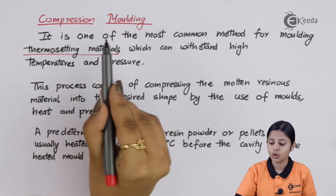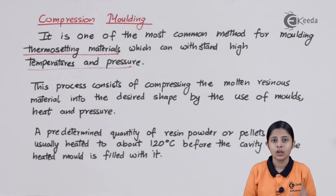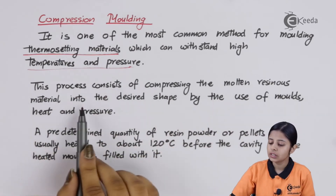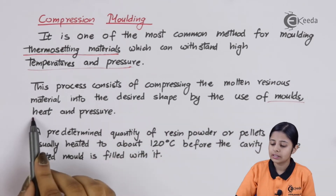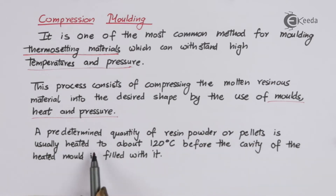For such plastics, we use the method of compression molding. We use only thermosetting materials for compression molding, which can withstand high temperature and pressure. But high temperature and pressure are applied only once. This process consists of compressing the resinous material into the desired shape by the use of molds, heat, and pressure. You take the raw thermosetting material, heat it, apply good temperature and pressure, liquefy it, and put it inside a mold. A pre-determined quantity of resin powder or pellets is usually heated up to 120 degrees Celsius before filling the cavity of the mold.